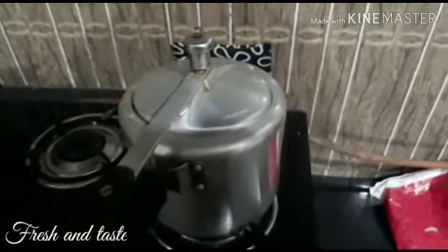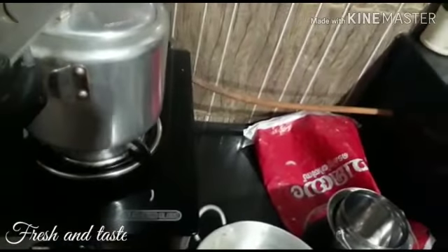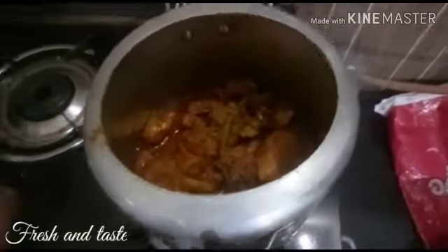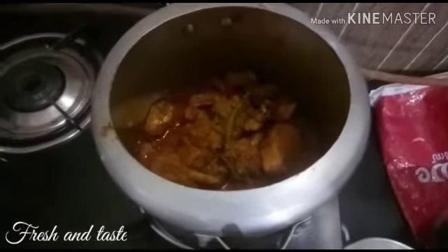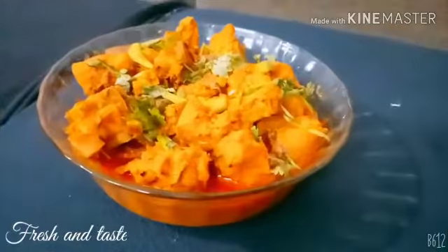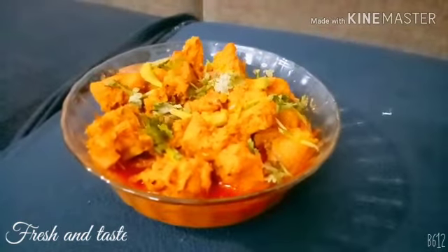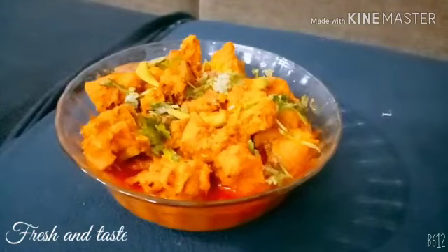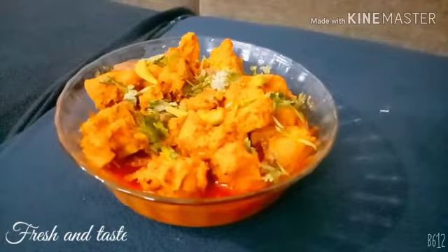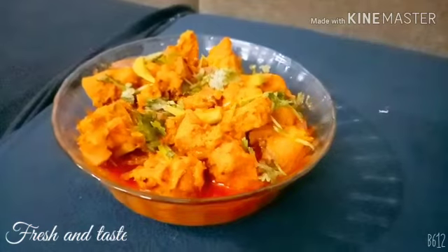Now we have a whistle and we will do the flame off. Now the chicken is ready to serve. The chicken curry is ready to try and taste. Please like and share. Thank you.